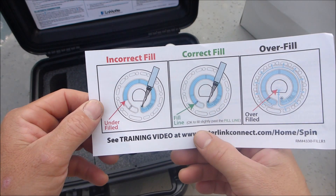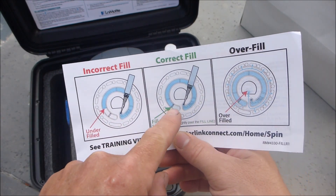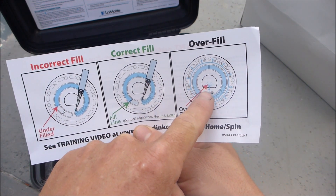It's very easy to fill the disc. You can see here that this is incorrect — it's underfilled. This is correct. And this is overfilled and water will spill out.